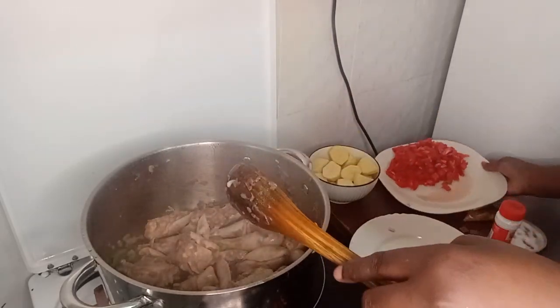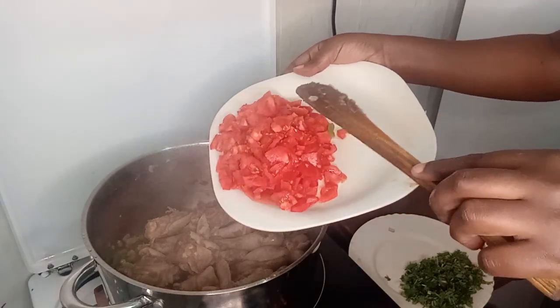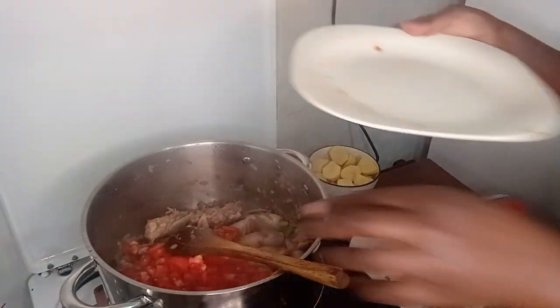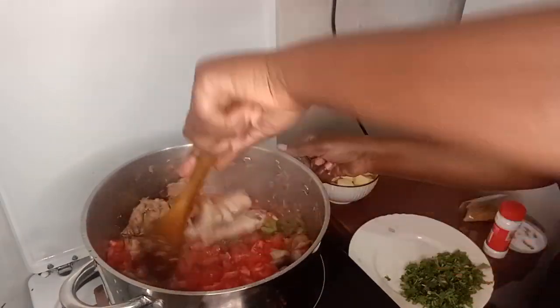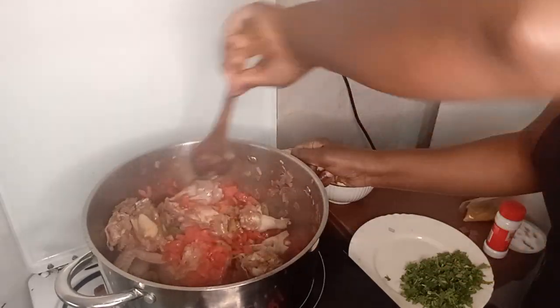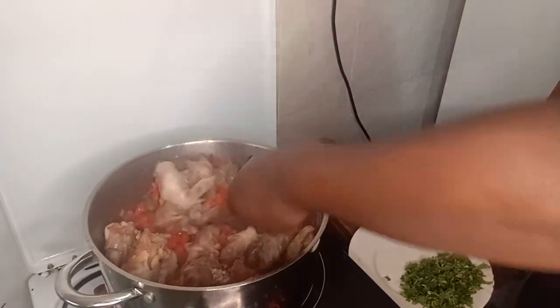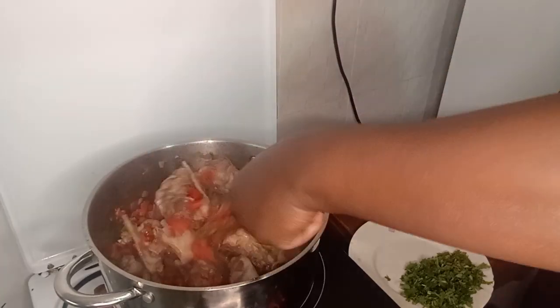I'll cook the tomatoes. I just want to put all the ingredients, then I will leave it to cook for a while until it's cooked.